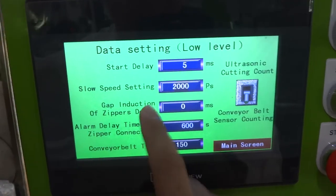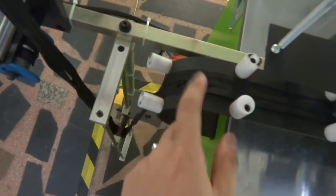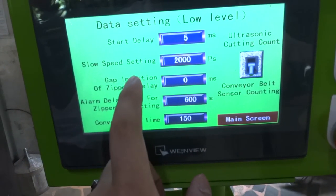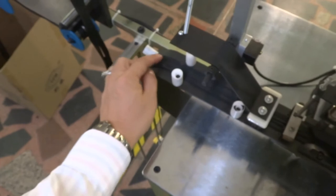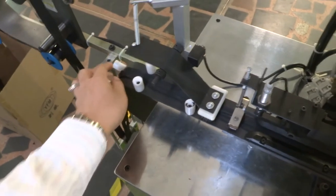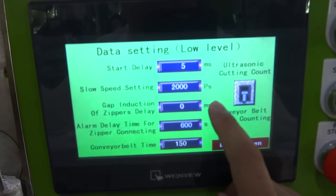The gap induction of the zipper delay is very important. This is activated when the sensor detects the gap. Sometimes with a fancy puller, if the slider is too decorative, you need to add delay time — you need to give the system some delay to make sure it is not a wrong signal. The invisible zipper is okay, but for other zippers with fancy pullers, you need to increase the sensor time.